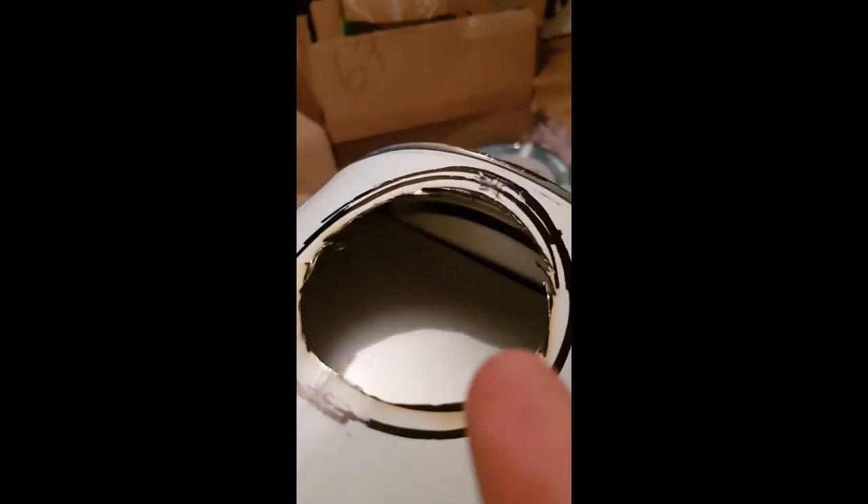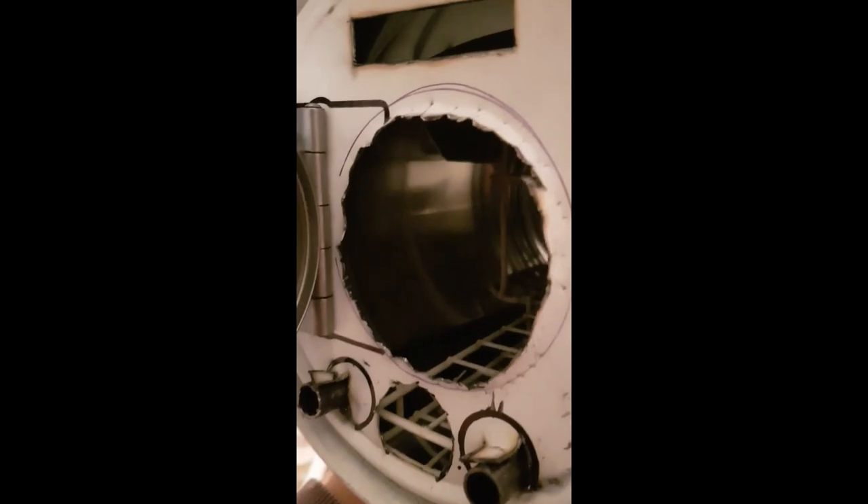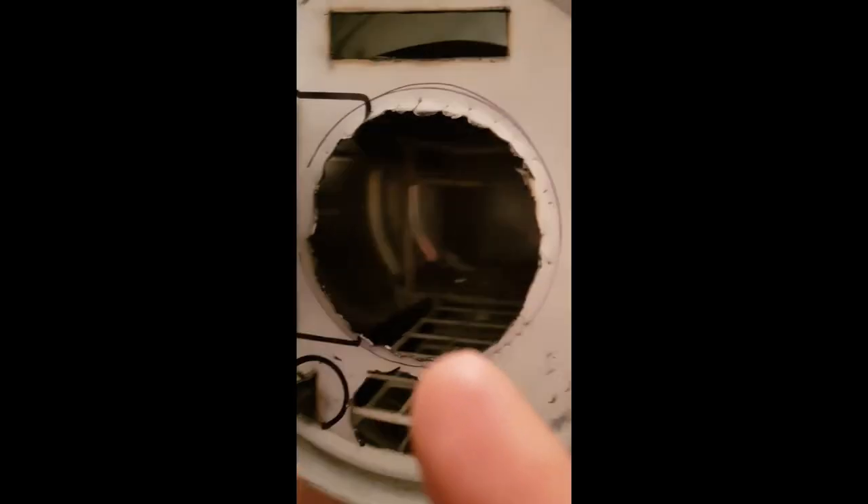To the back of the stove I've got a baffle plate here — a bit hard to see, there it is — blocking the fire from going directly up the flue, distributing the heat throughout the stove a bit better, and assisting in a secondary burn where the air does an S-shaped draw through the stove.